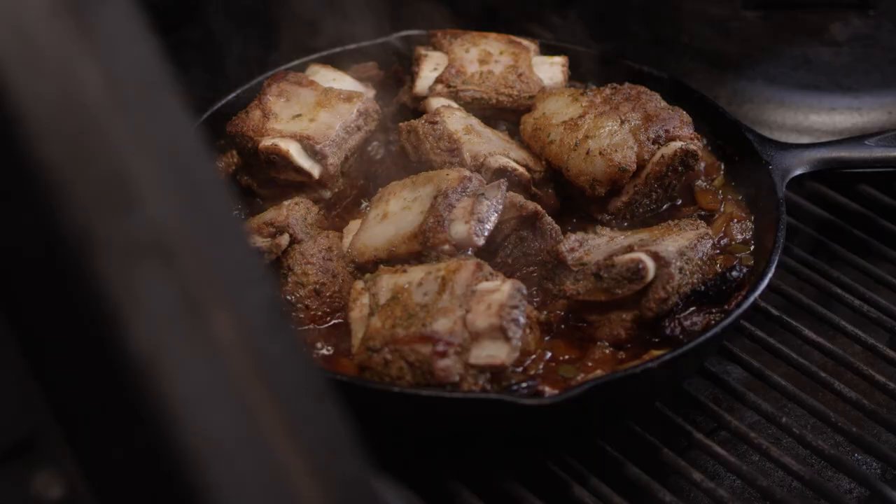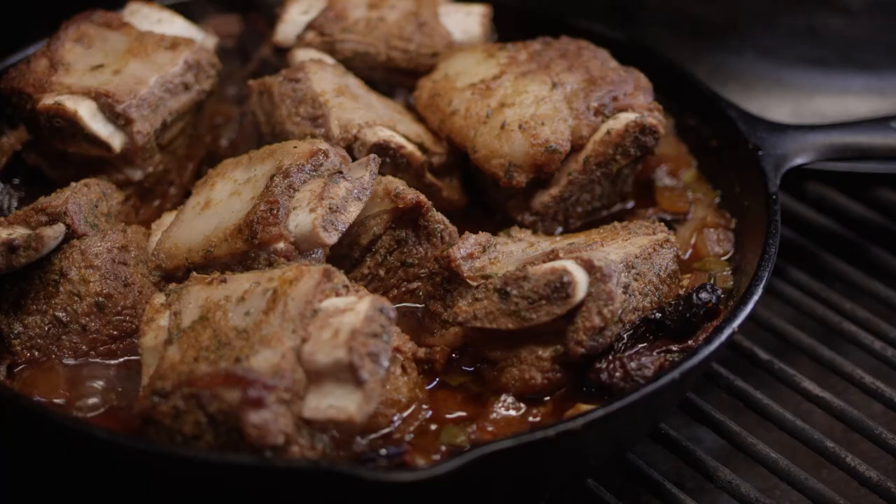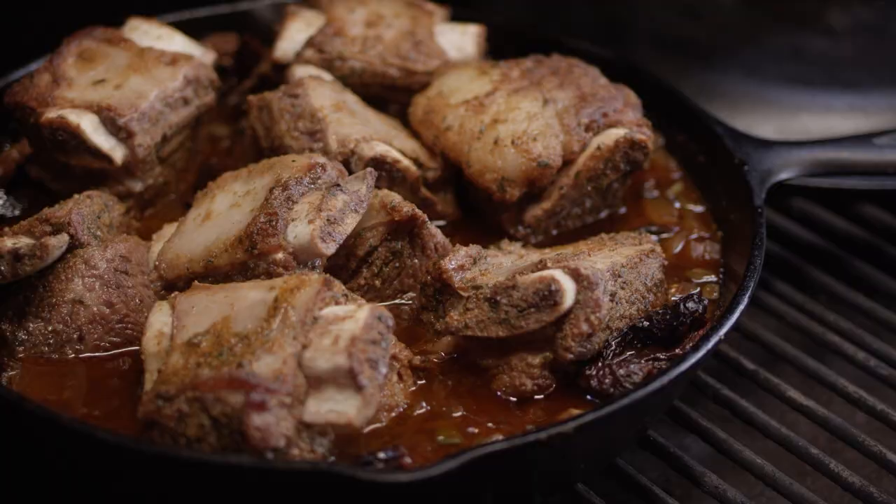It's been about 45 minutes that these have been cooking now. I want to give you an update so you can see how the bones are starting to protrude from the short ribs and really get a feel for what's going on. The aroma is just amazing. You can see how the meat's pulling away from the bones there. We're starting to get some braise going on down on the bottom. The liquid level has dropped just a little bit, so I'm gonna add a little more beef stock to make sure that the beef is braising and not just steaming. We're just gonna cover them back up and let them keep on working.